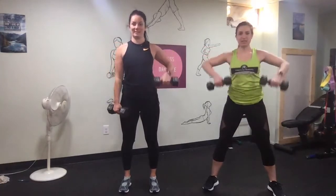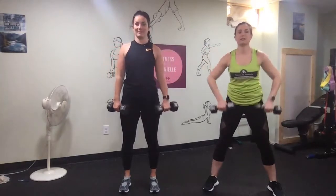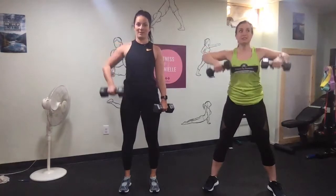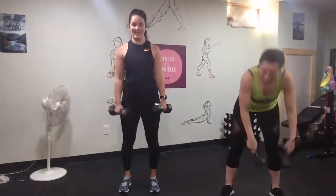Sometimes if you do one side at a time, you really focus on that one side and it takes less energy. Straight up. I feel like I'm working out hard — one minute in.